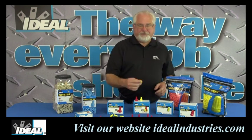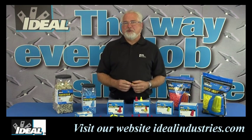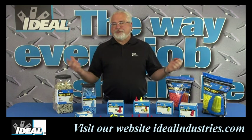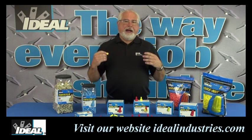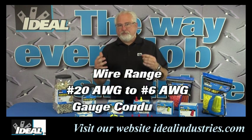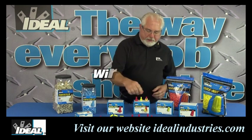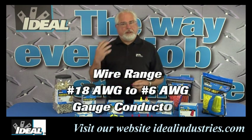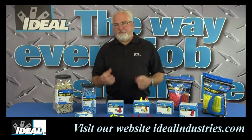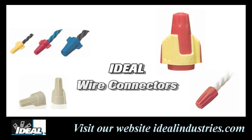Many years ago as a young salesman in the field, I realized that people have a real preference on which wire connectors they like to use. Whether you're a wire nut, wing nut, twister, or b-cap kind of person, you'll find that these wire connectors cover pretty much the same wire ranges — from 20 gauge up to 6 gauge wire, except for the wing nut which is 18 gauge to 6 gauge. Depending on the style of the connector they all have a slightly different feel, and they will all have several sizes to cover that range or combination of wires.